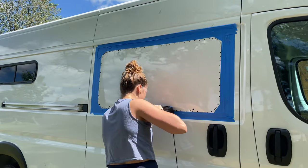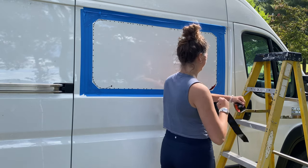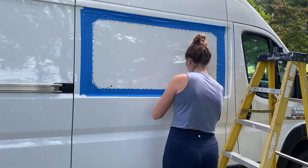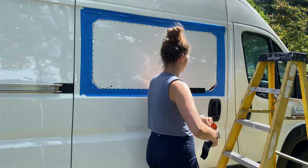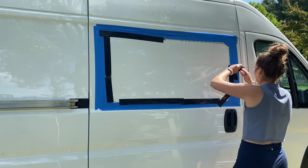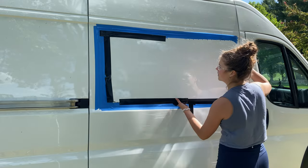Unfortunately I forgot to record the next step, but you will want to use a drill and drill bit to make holes in the four corners. The holes will have to be large enough to fit your jigsaw blade in. Using the jigsaw, cut along your trace line. Add tape to your cuts as you go to prevent vibrating. Don't baby the trigger as this may cause the blade to skip around and potentially scratch or dent the exterior of your van.